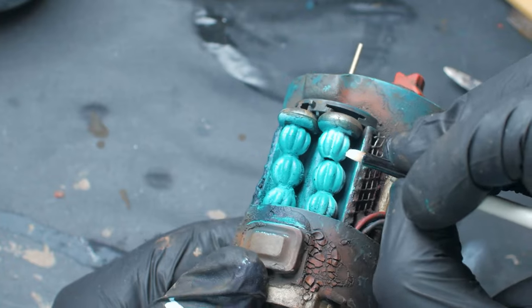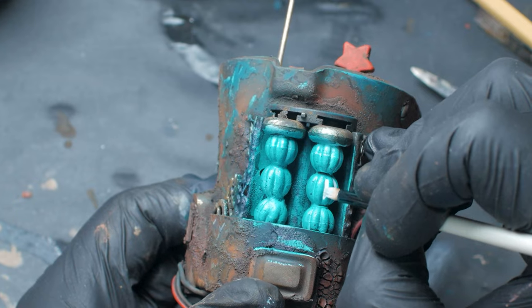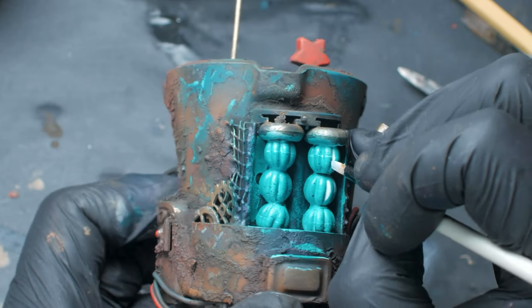This on its own didn't have the exact glowy effect that I was going for, so I added in a bit of white towards the center of the coils where I think they would be glowing the brightest.